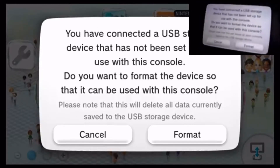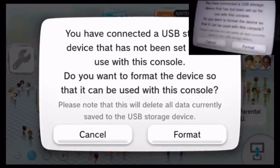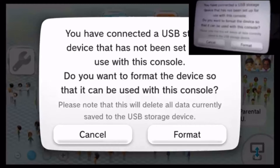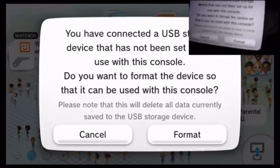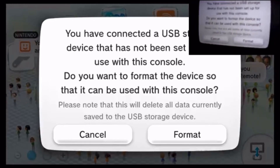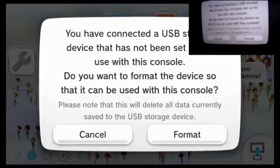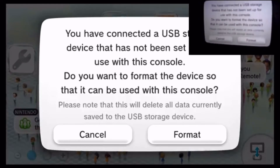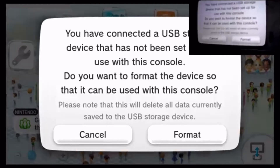The gamepad is the little screen and the TV is the big screen. It says: 'You have connected a USB storage device that has not been set up with this console.' Perfect, this is what I want. This is my first time formatting it. 'Do you want to format the device to be used with the console? Please note that the Wii U will delete all data currently saved to the USB storage device.' I have zero data on this, so we're gonna press Format.